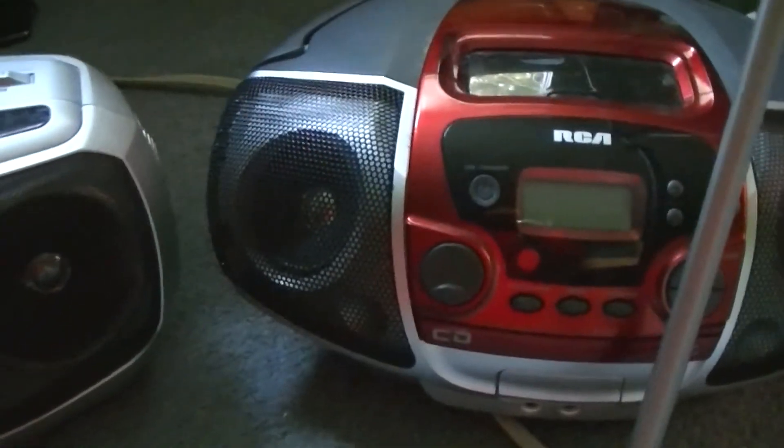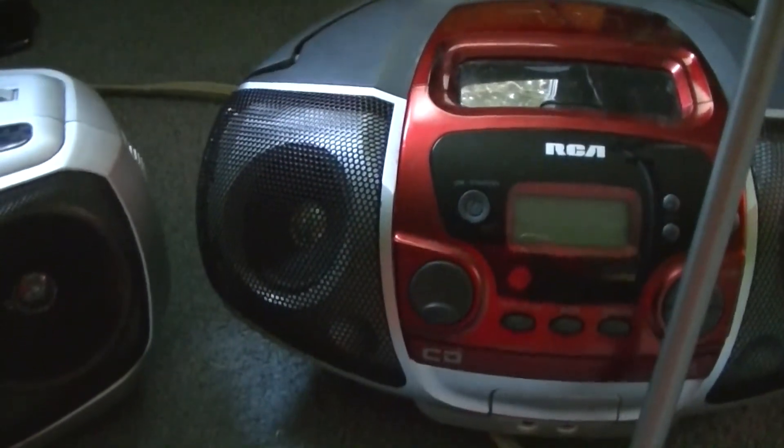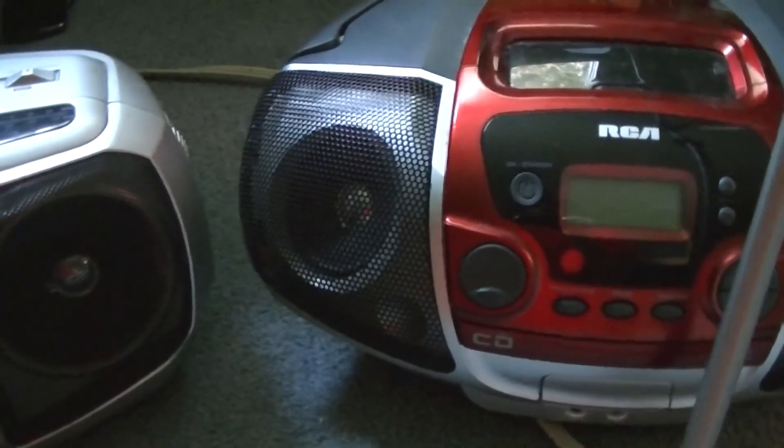So there you have a quick demonstration and comparison of these two stereos. Thank you for watching. If you have any comments, feel free to leave them down below. This is CP666 signing off — I hope to see you next time.